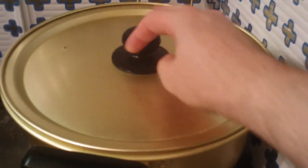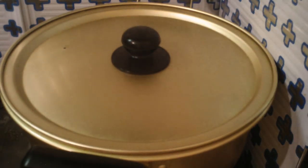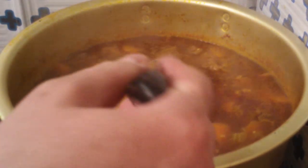Then the final step is to just simmer it for two hours. Throw the lid on and come back to check it periodically to make sure everything's going as planned. After two to two and a half hours, take off the lid, crank it up a bit, and let it reduce to thicken it up a little. And that's pretty much it.